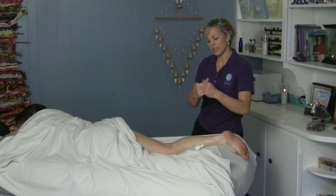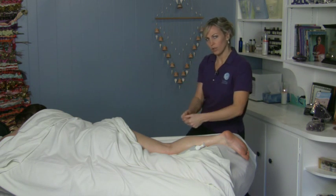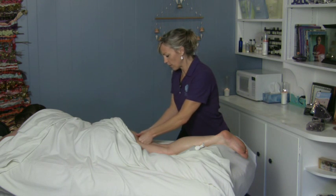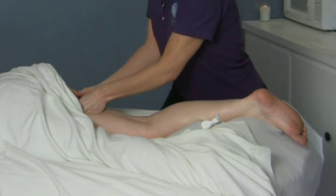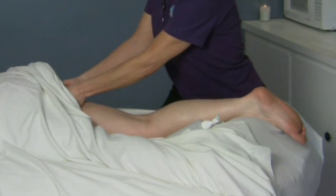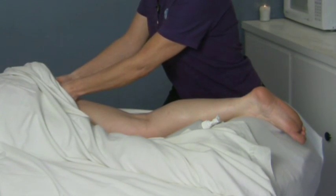Then you can take your hands like this, and this kind of saves your wrist and gives you a little bit more leverage, and then sink in with your body weight. Don't try to force it with your arms, just kind of sink into it, and that gives you the leverage and pressure that you need, and glide all the way up.